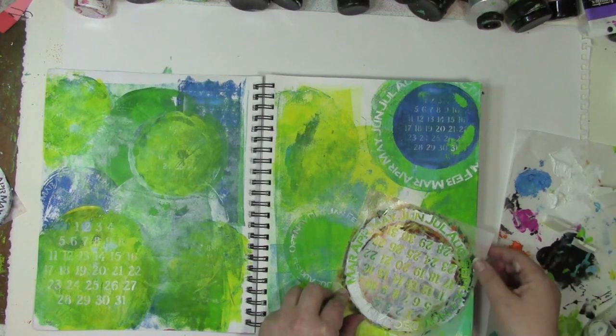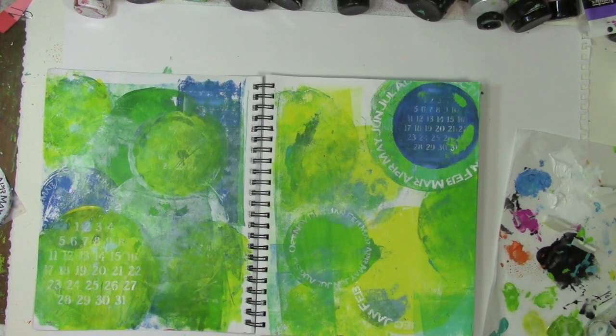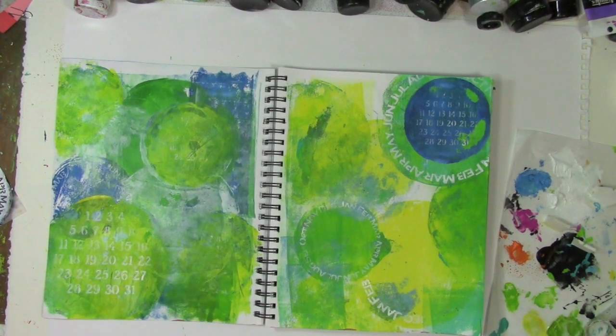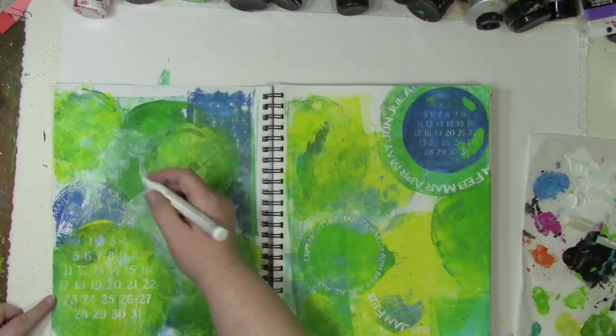As I'm finishing up these art journal pages, there's just one thing still missing and that's some writing — some journaling of my thoughts. For that I'm going to grab a white pen and just start scribbling down my thoughts.